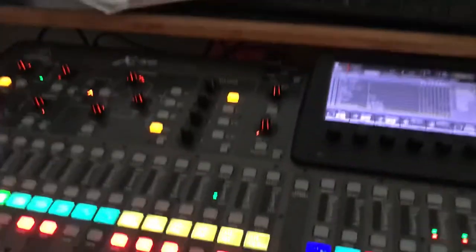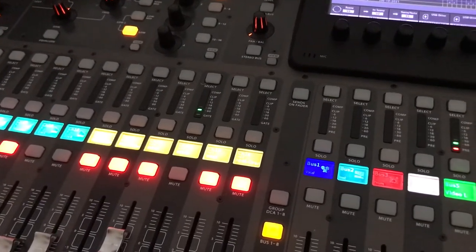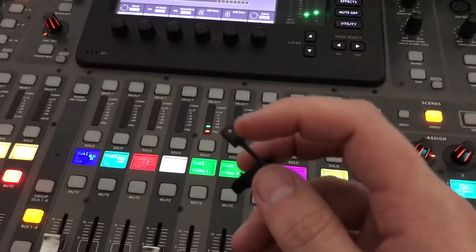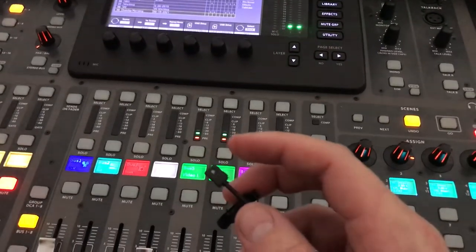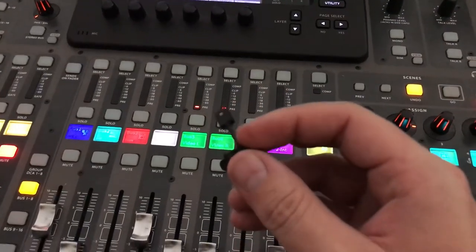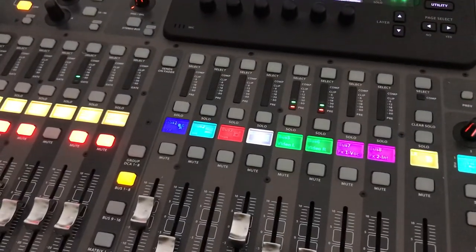Make sure you advise the person speaking to clip it somewhere on their chest where it will not be in the way — you don't want clothes or hair brushing up against this unit because you'll get noises. So make sure they clip it somewhere where it will be free from getting brushed by stuff. And you're ready to hear a sermon — good job.